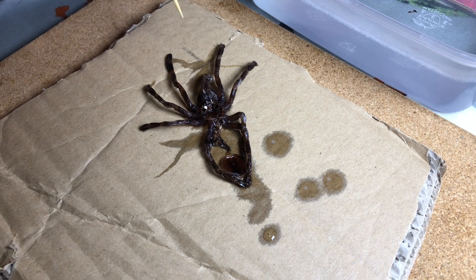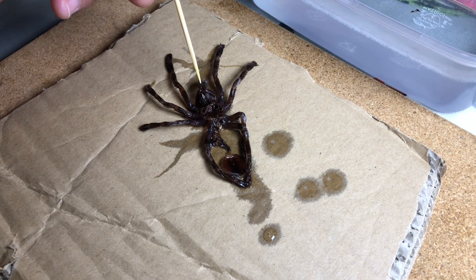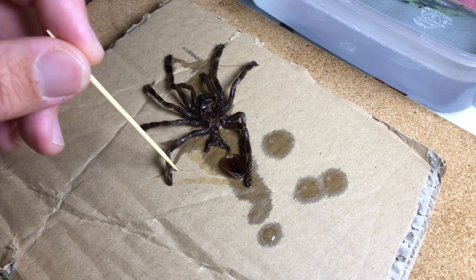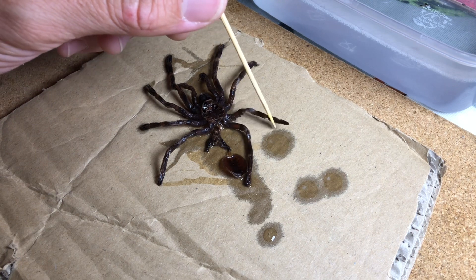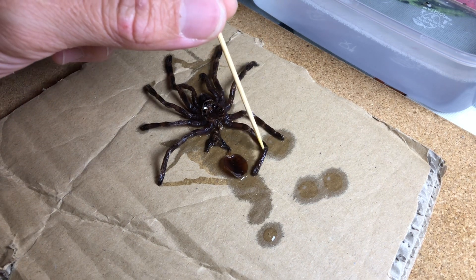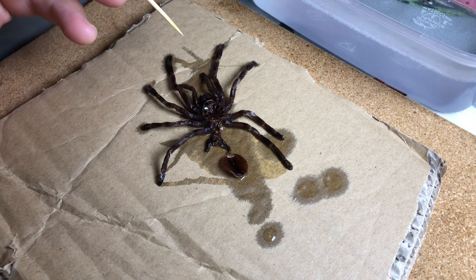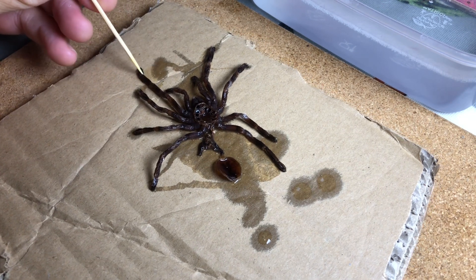This can take some time depending on how complete the molt is and how careful you are and whether or not your hands shake, but normally it's not too bad, just quite easy. The most important thing is to get the back two legs away from the abdomen to give you the most room to do what you need to do.